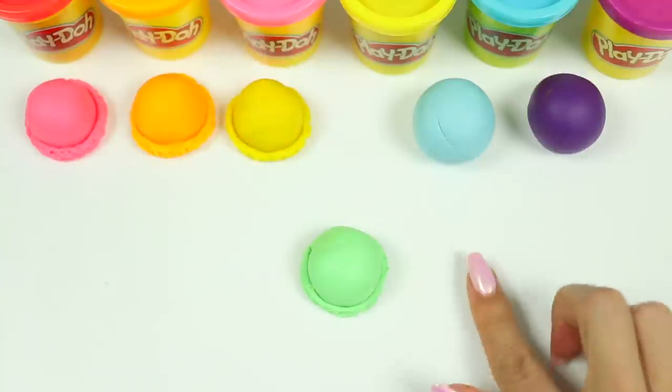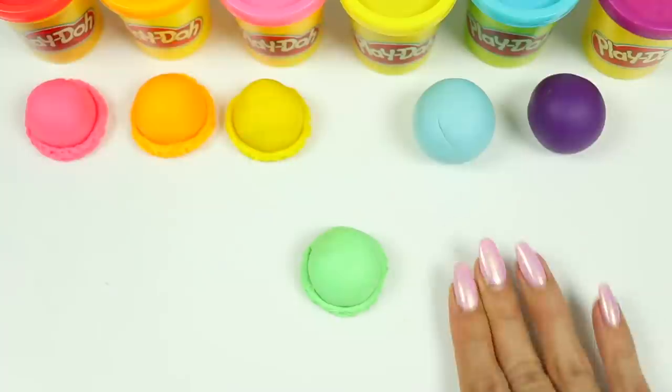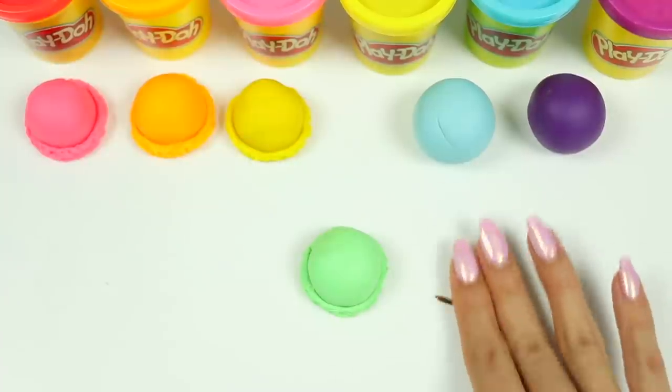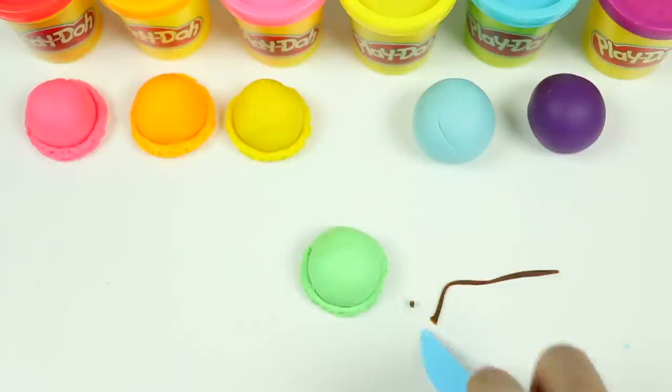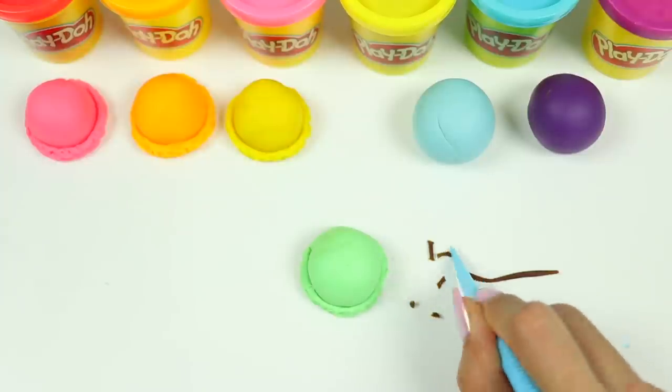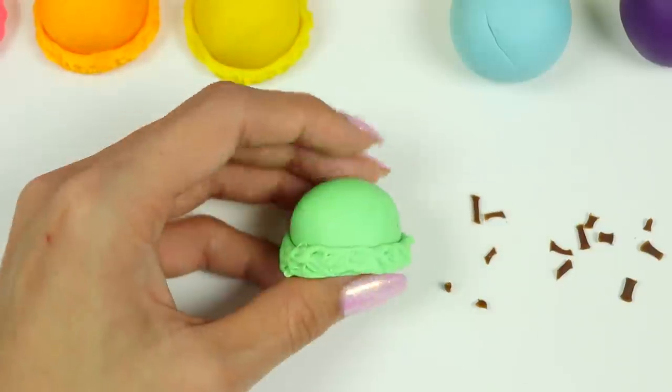I went ahead and made yellow and green. But before we set the green one aside, let's add some chocolate chips to make this a mint chocolate chip scoop. I'll roll out some brown Play-Doh and cut it into little chips, then add it on to the ice cream.